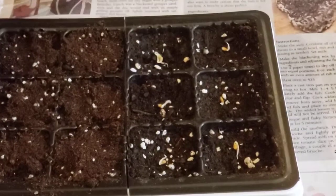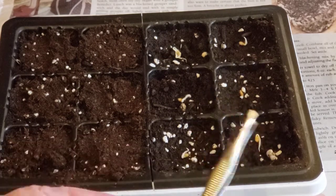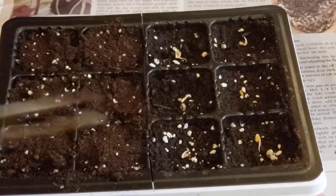I don't let them germinate much more than that, because they'll start growing into the paper towels. If they do that, don't rip the roots out — that's why I say make sure you space your seeds. Cut around with a pair of scissors and put the seed and the paper towel all into your pod. That paper towel will decay away. I use tweezers to pull them off the paper towels.